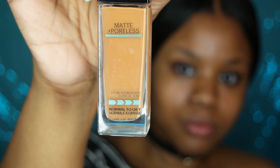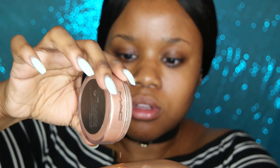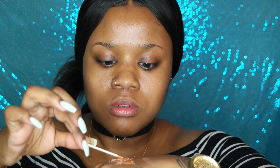I'm starting this tutorial completely barefaced and doing something a little different today. While I'm waiting for my NYX Born to Glow Illuminator to come in the mail, I'm going to be using my MAC iridescent loose powder in the color golden bronze and mixing that with my foundation. I'll pour some foundation, use a toothpick to mix it, and then apply it with my beauty blender. Since this is a glowy look, I'll be doing this routine until my Born to Glow Illuminator arrives.